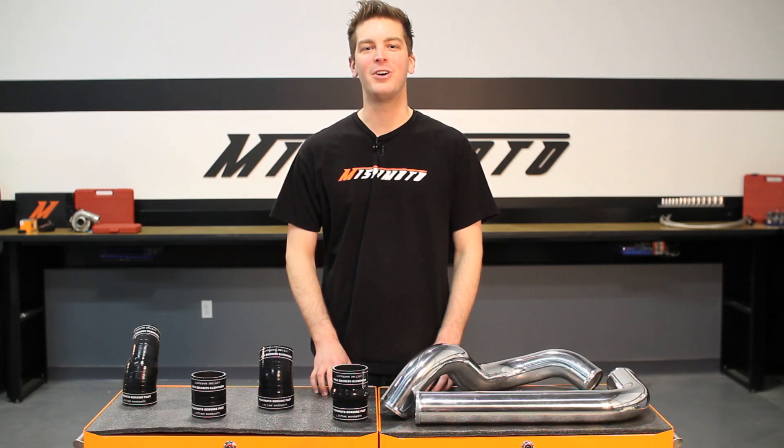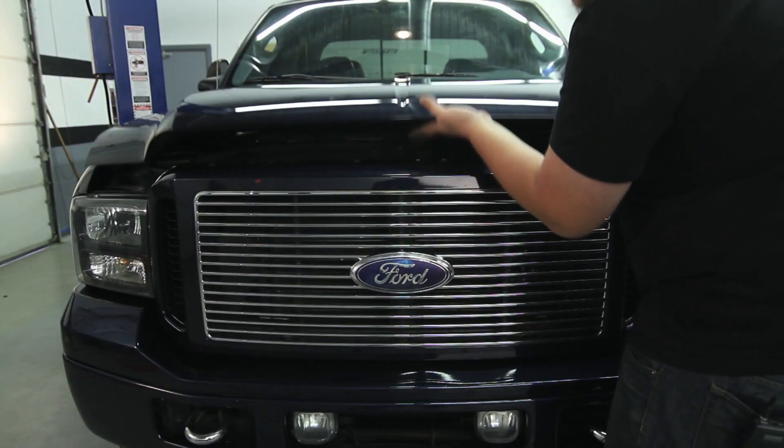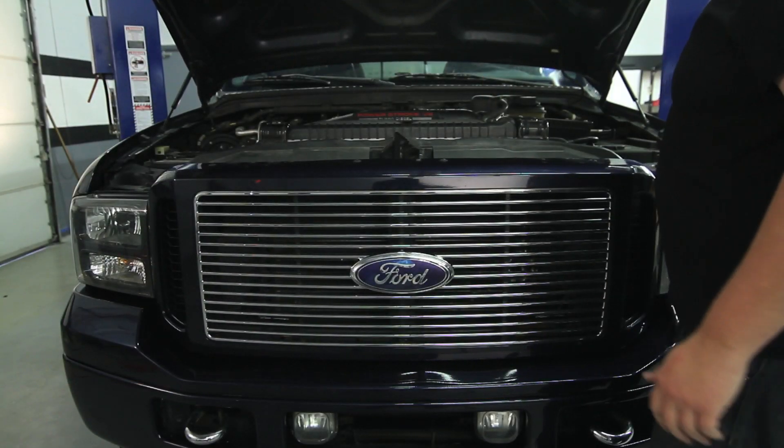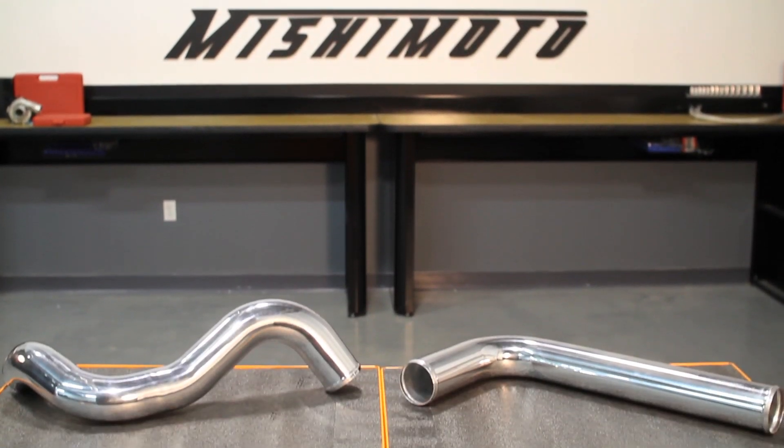Hey guys, I'm John from Mishimoto and today I'm here to introduce you to the Mishimoto Performance Intercooler Piping Kit for the 2003-2007 Ford 6.0L Power Stroke Engine. As the world leader in performance cooling products, Mishimoto knows just what it takes to keep your Power Stroke cool and there's no better place to start than with the Mishimoto Intercooler Piping Kit.